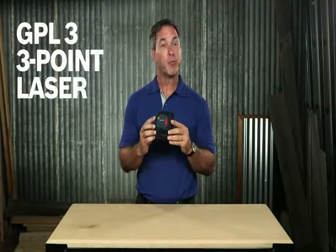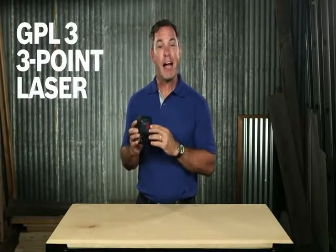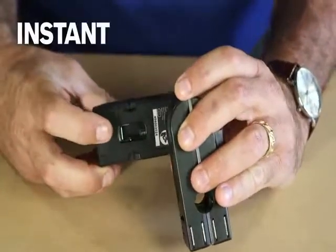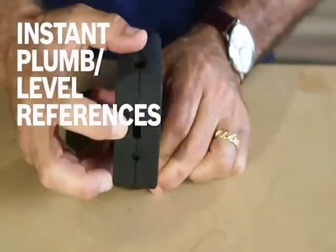Here's the Bosch GPL3 3-point laser. It gives you three highly visible points — up, down, and out in front — providing instant plumb and level references on the job.